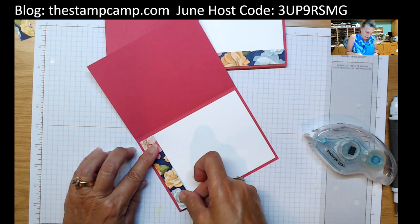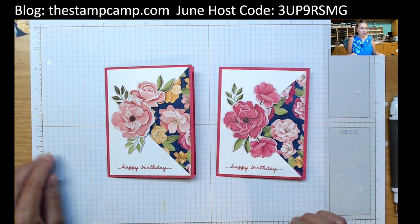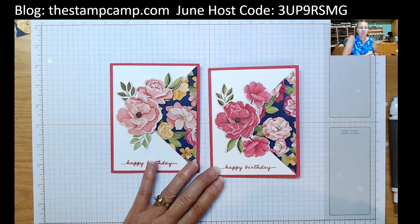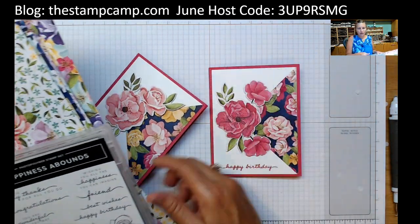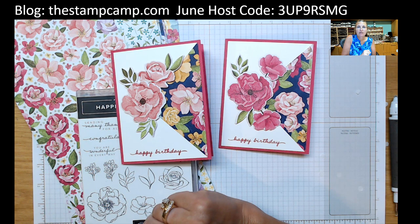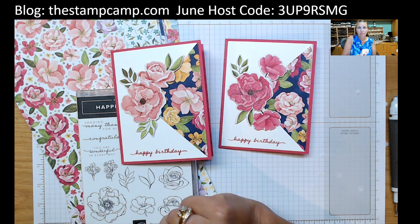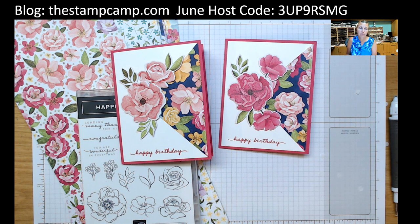So easy, and it looks like a different type of fun fold. That is your card for today featuring the Hues of Happiness designer series paper and the Happiness Abounds bundle — you are going to want to grab this soon. The host code for this month is right there at the top. If you are new to my YouTube channel, make sure you like, share, give me a thumbs up, leave comments, and click on that bell in the upper right-hand corner so you always know when I go live. Click on Show More under the video for a link to all the supplies in my online store. I appreciate any and all orders — that's it for today, thanks for stopping by!